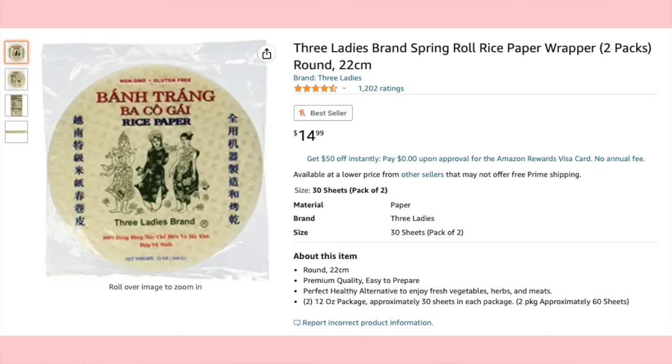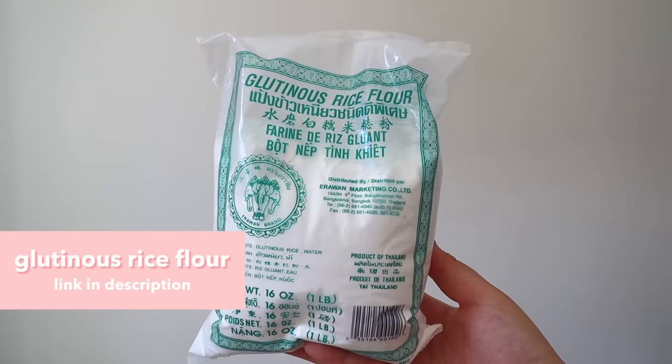If you really cannot find tapioca starch or tapioca flour near you, I would recommend two different methods. The first one would be using rice paper, which I know sounds a little strange, but I did a whole video about it with all the instructions. Rice paper is available in a lot of American supermarkets — check the Asian section of your local grocery store, or it's also available on Amazon.